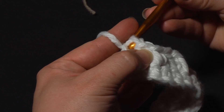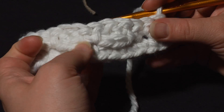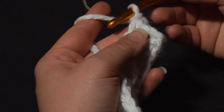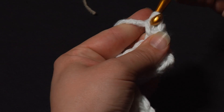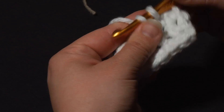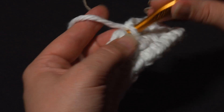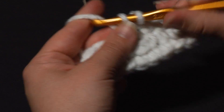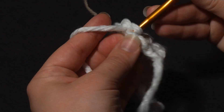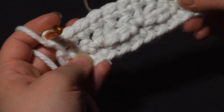Most crochet cable items are going to be worked on one side, which means on one side you'll have the cables and on the other side it's basically a flat object with those little top V's that didn't get worked. So when you're working the wrong side you just work a row of single crochets. For your post stitches, don't work down into those left-behind tops - work right into the top of the post stitches for your back side rows. I've reached the end of this back-sided row.